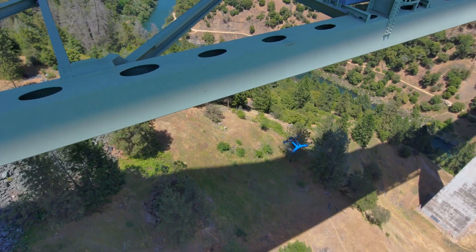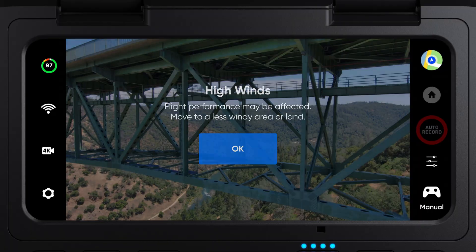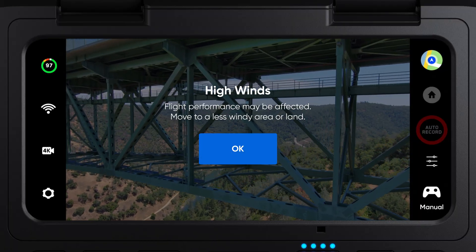Wind warning is another great feature when performing a bridge inspection. Your Skydio will warn you if the wind is too strong to fly and will prompt you to return home.